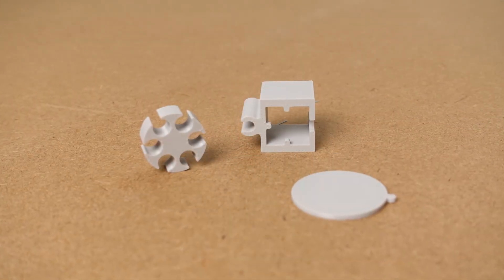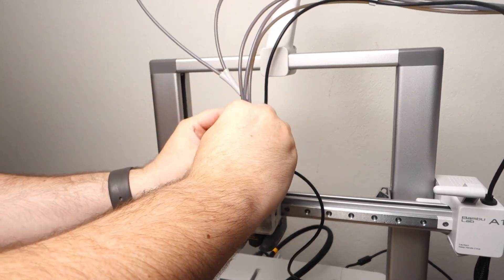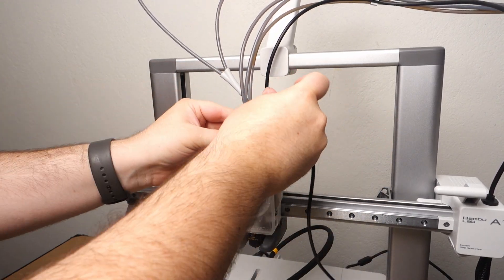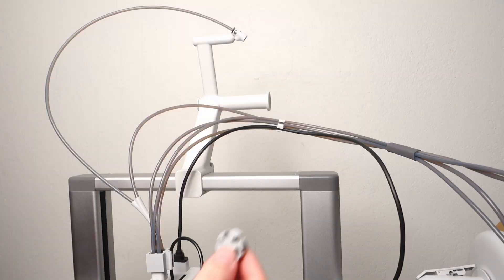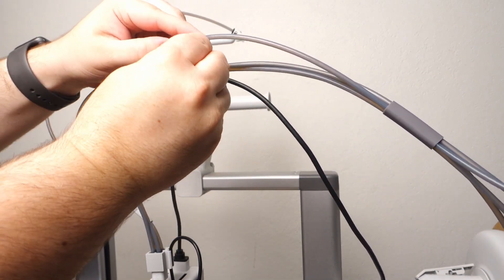This is where the next two 3D printed files come in. The first file slips over the top of the filament hub and provides a guide slot for the power cable to sit in. The second file is a replacement for the cable organiser, giving you an extra slot for the Panda Nomi's cable.